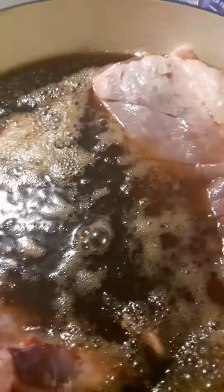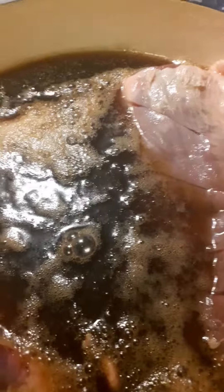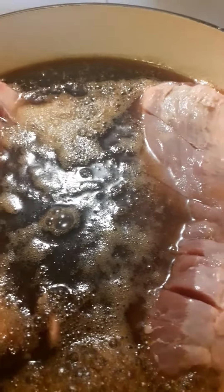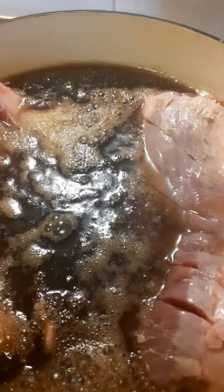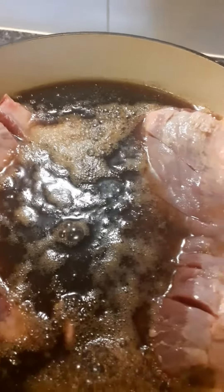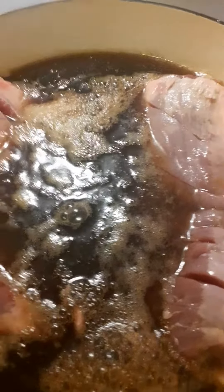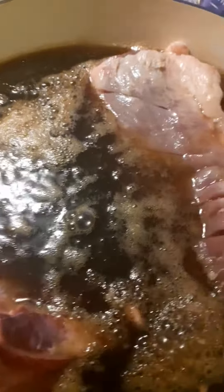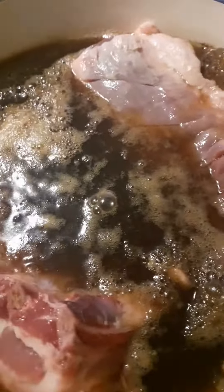We're going to let this pork boil for a little while — about 22 and a half minutes to be precise. And then I'll take it out and throw it in the oven for about an hour and 25 minutes, I think. I'm not too sure, I'll see how it goes. I'll be updating you all the way, so stick with me because later is going to be greater.